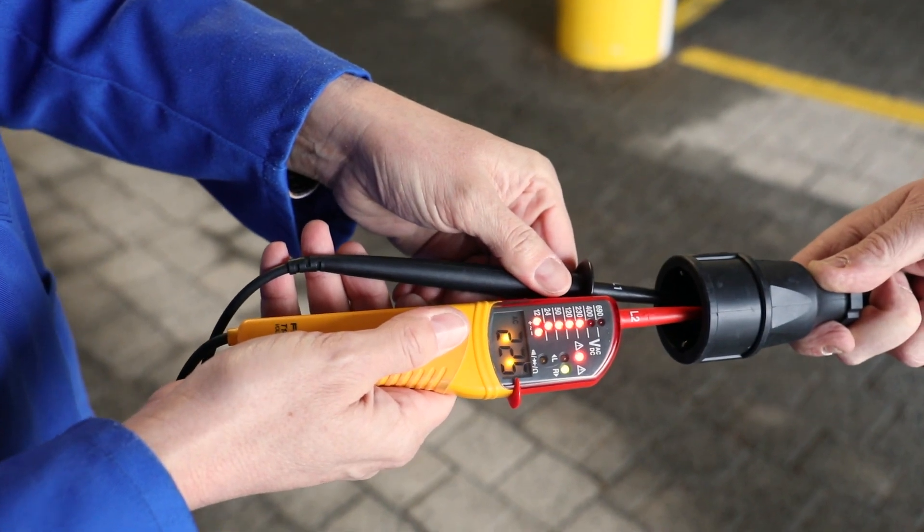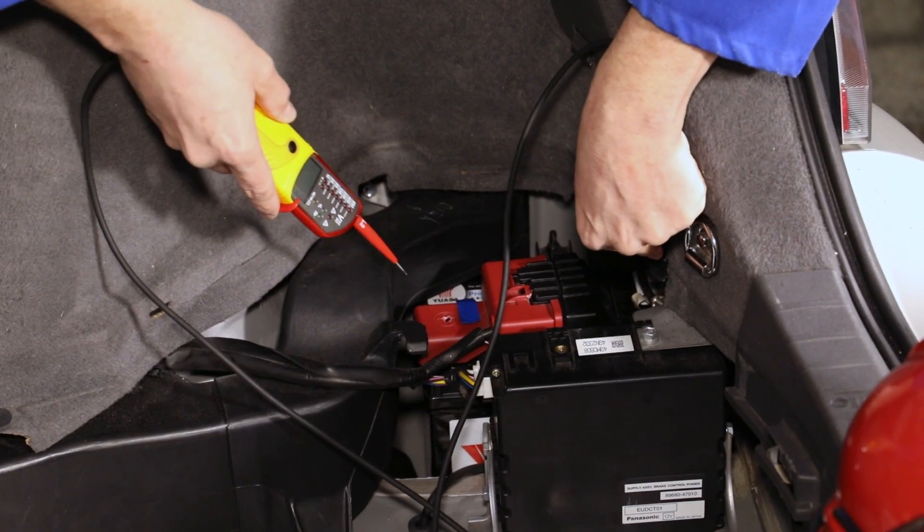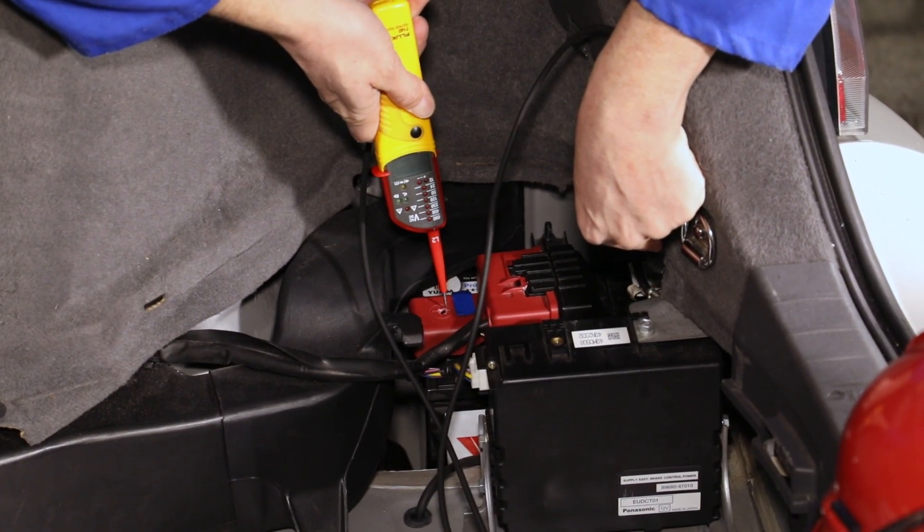You should also perform the test on the mains voltage of a 230-volt socket, as well as the 12-volt electrical system of the car battery.